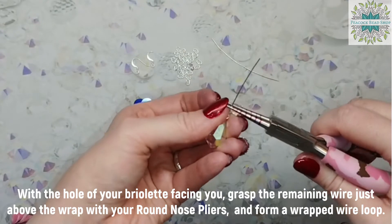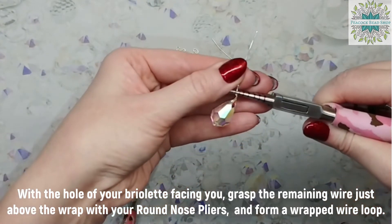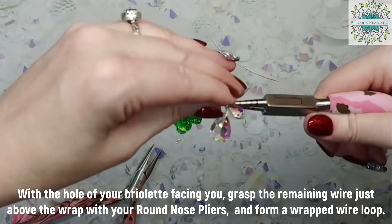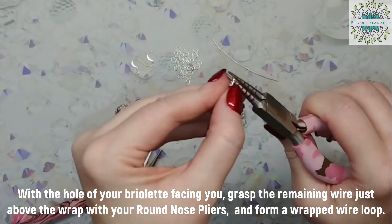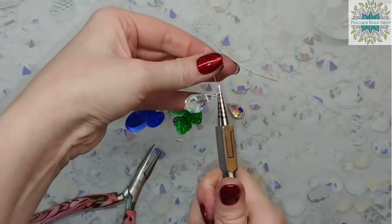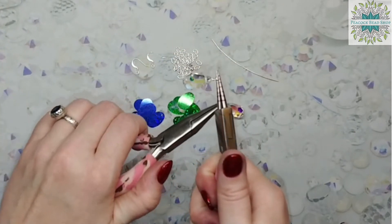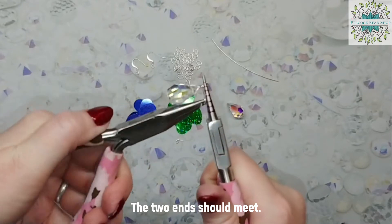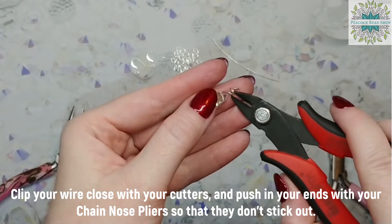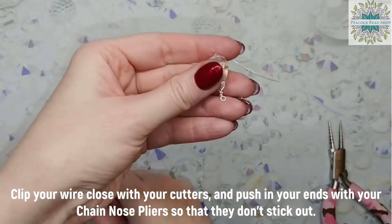With the hole facing you, go ahead and start a wrapped wire loop just above the wraps you just made with your round nose pliers. Wrap that loop — the two ends should meet. Clip your wires close and then push in your ends with your chain nose pliers so that they don't stick out.